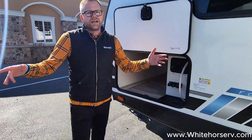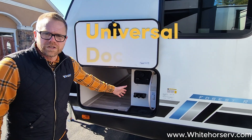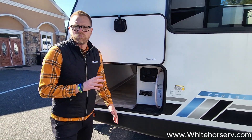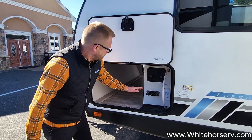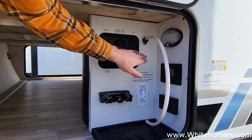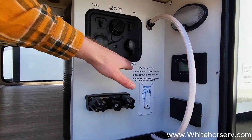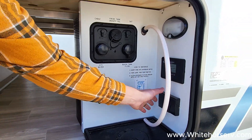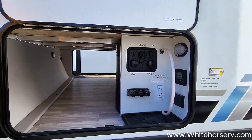A new feature on these 2024 Vibes is the universal docking station. Much like a fifth wheel, all of your connections are in one localized area. You get a hot and cold outside shower, your city water fill, your black tank flush, your freshwater fill, an easy-to-do winterization system, your solar controller, and an extra outlet with a motion sensor light.